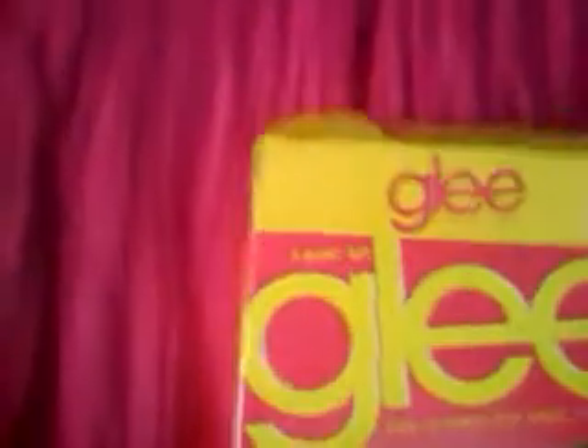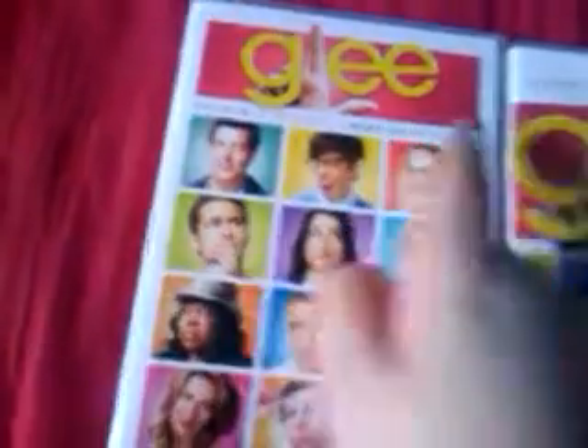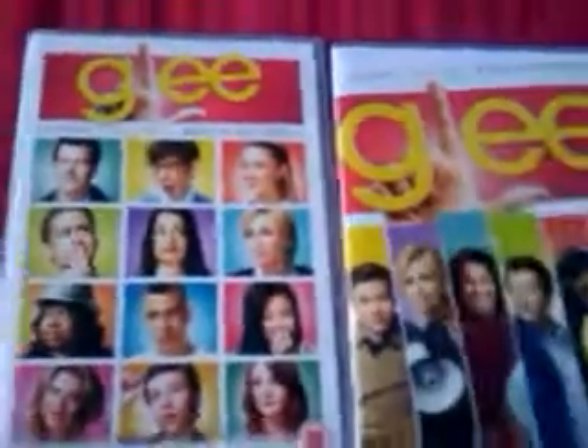It is rather annoying that you have to pull a tab up to open it, and I've kind of folded that bit, but if you do it more carefully you can manage. It comes in this outer box and then it's got two normal sized DVD boxes which have the two volumes you could buy before: Season 1 Volume 1, Road to Sectionals, and Season 1 Volume 2, Road to Regionals.